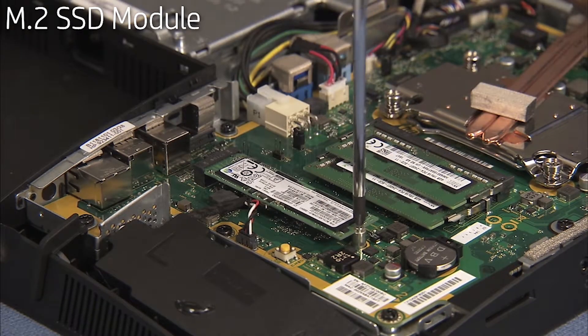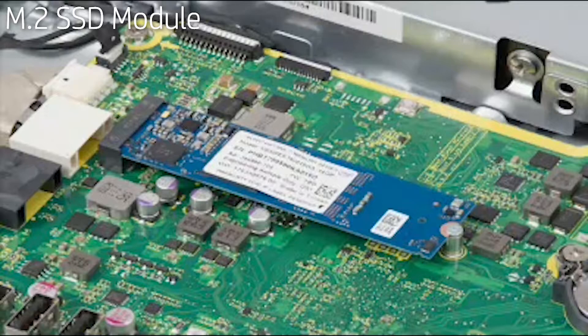Hold it down while replacing the Phillips number one screw. Note: if installing an Intel Optane M.2 module, make sure the system BIOS is correctly updated and configured before installing the module.